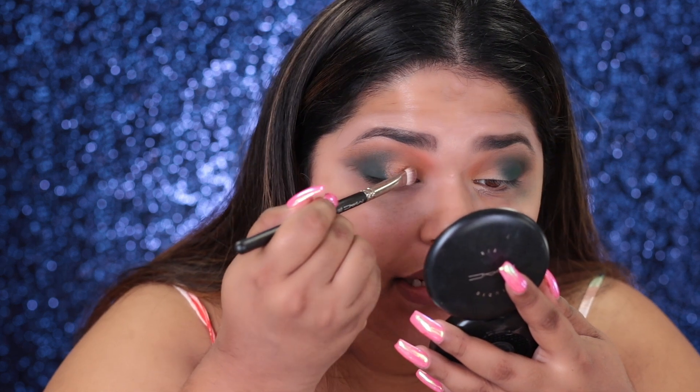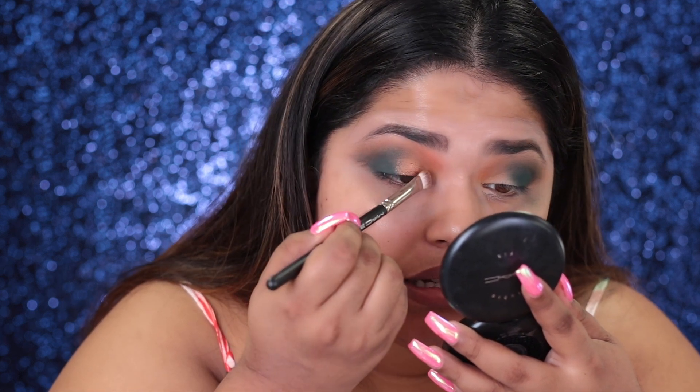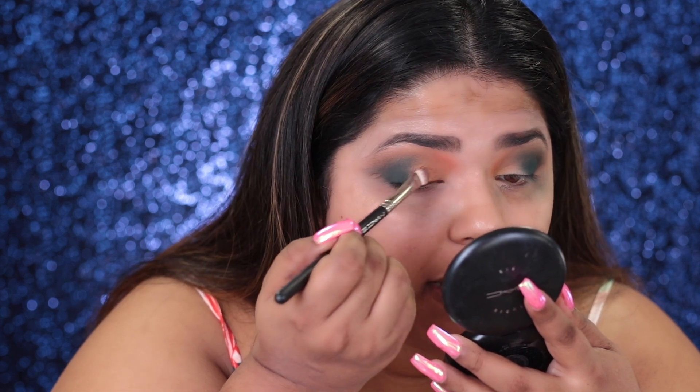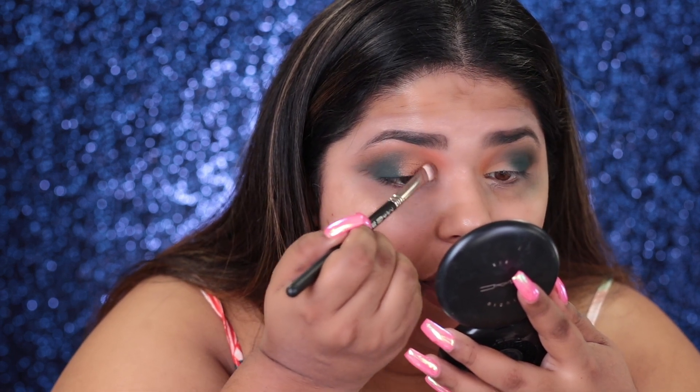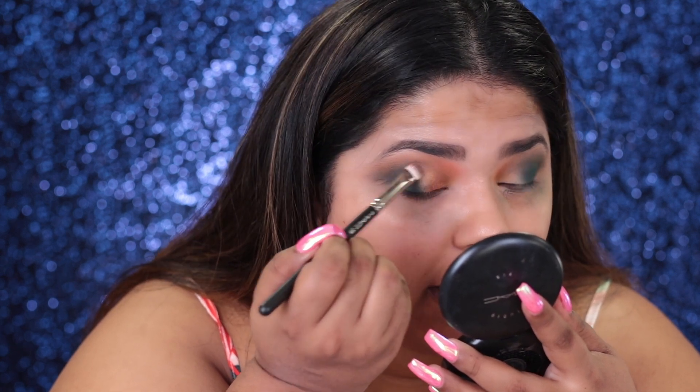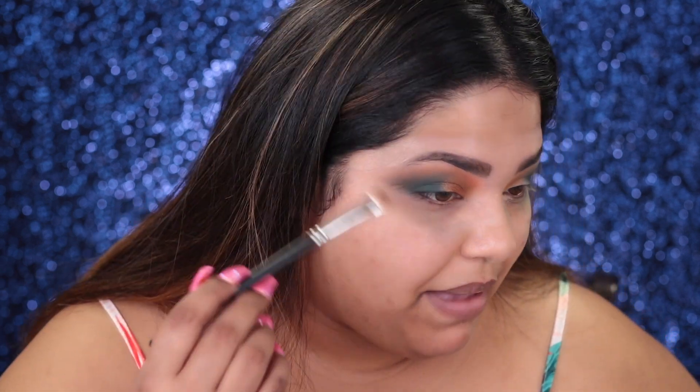I think I like it now. Maybe that's all it is — you just need to finish the look. I'm feeling it. I think it looks good. This is the bad eye, and I'm thinking it's looking good.